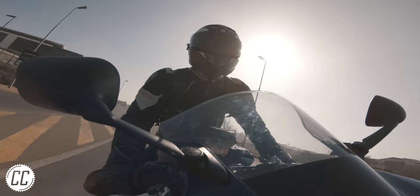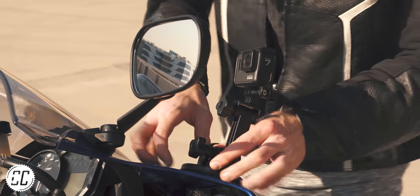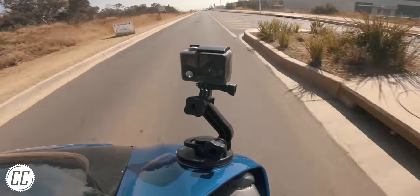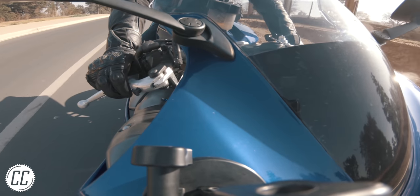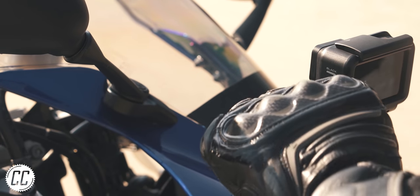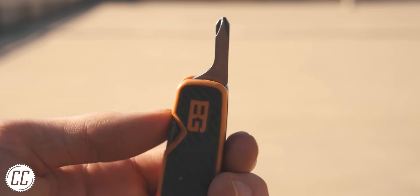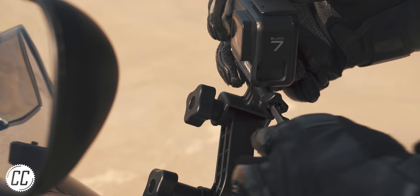Do you ever have this problem with your GoPro? I set it up, tighten the thumbscrew as tight as possible, go for a gentle ride, and the GoPro tilts from wind. Even with gloves giving you an upper hand at tightening the thumbscrew, it's still not enough sometimes. But take a look down the top of one of those thumbscrews and you'll see a conveniently placed Phillips screw head. So pack a screwdriver on your next ride so you can crank it extra tight and you won't have any more tilted footage.